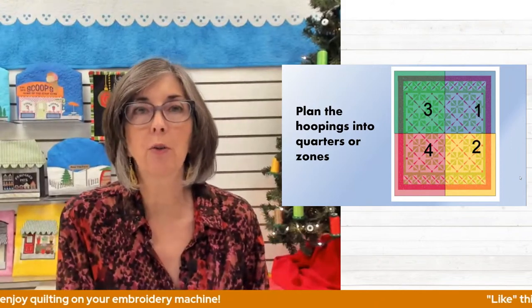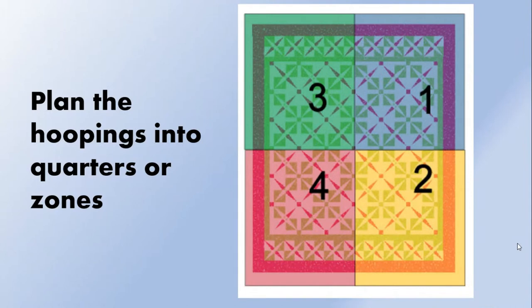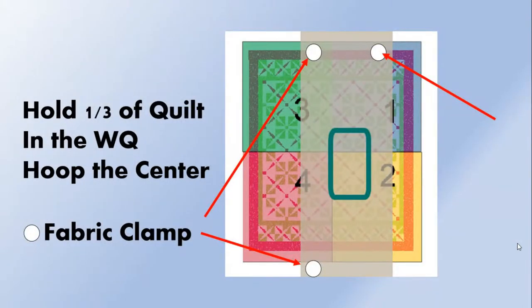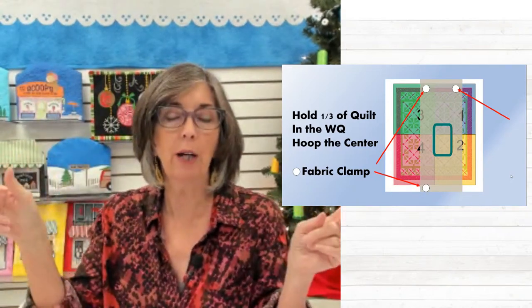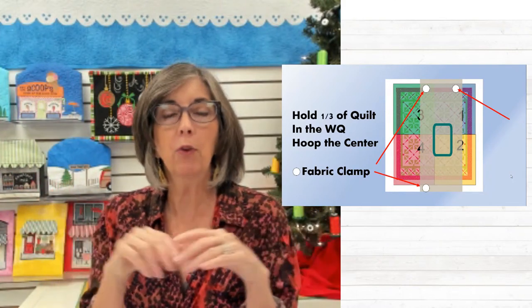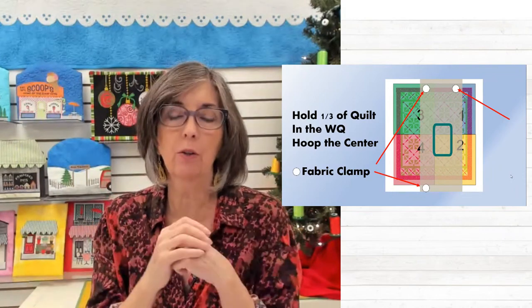It's a process — you'll move from one quadrant to the other. Here's a quilt with zones one, two, three, and four. I usually start right in the true center of the quilt. My first hooping is probably in areas one and two, right where that horizontal seam meets. Those white dots symbolize the fabric clamps — they're just holding a portion of the quilt, not necessarily all the way out at the edge. On a quilt that's maybe 50 inches wide, you would possibly have the two outside corners in the back clamped. If the quilt width is wider than 50 inches, you're going to have just a portion of the quilt clamped in those fabric clamps.